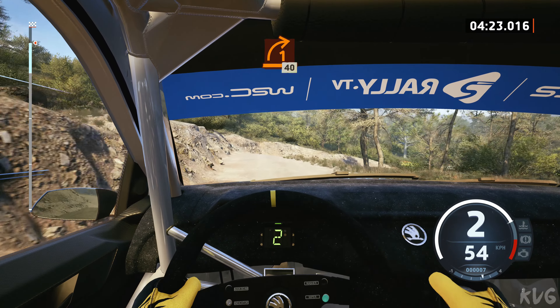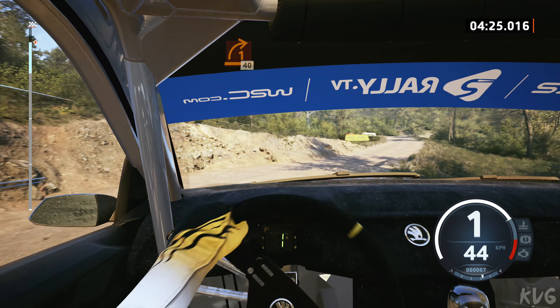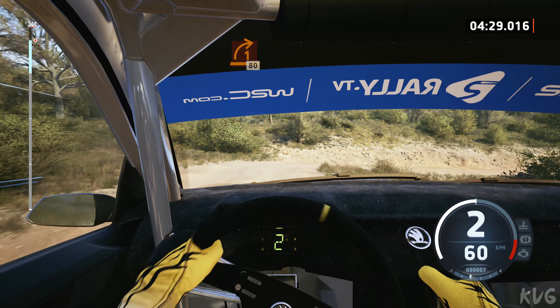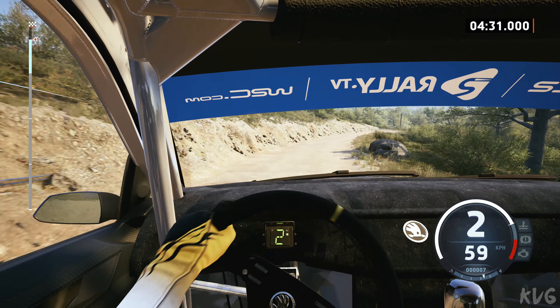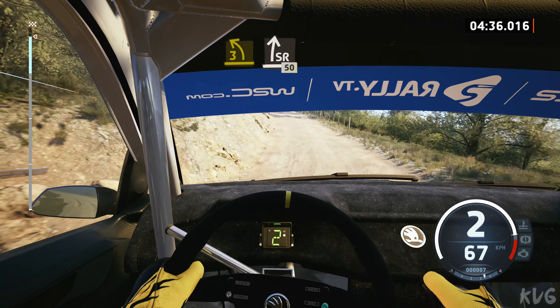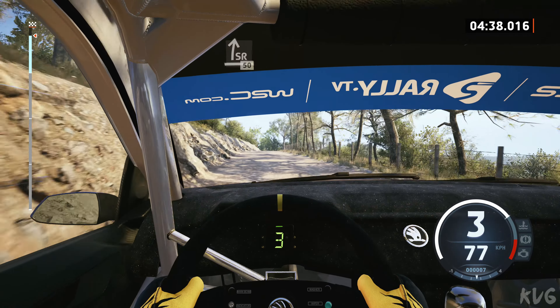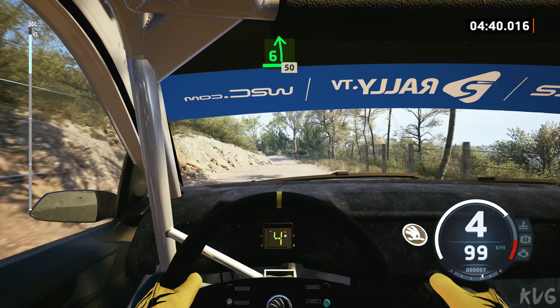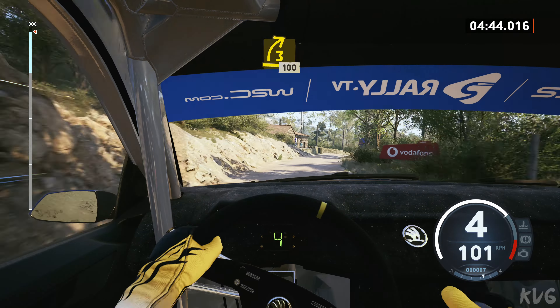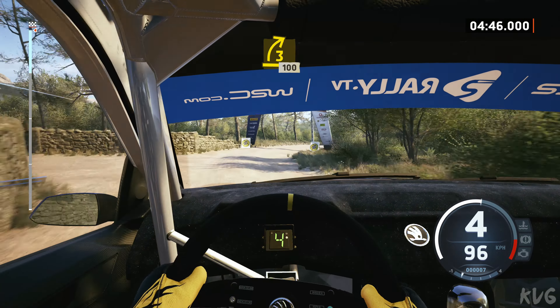40, 1 right of a crest, 80, 3 left sharp, and slight right, over to the crest, 50, 6 left, tightens, 50, 3 right, 100, finish.